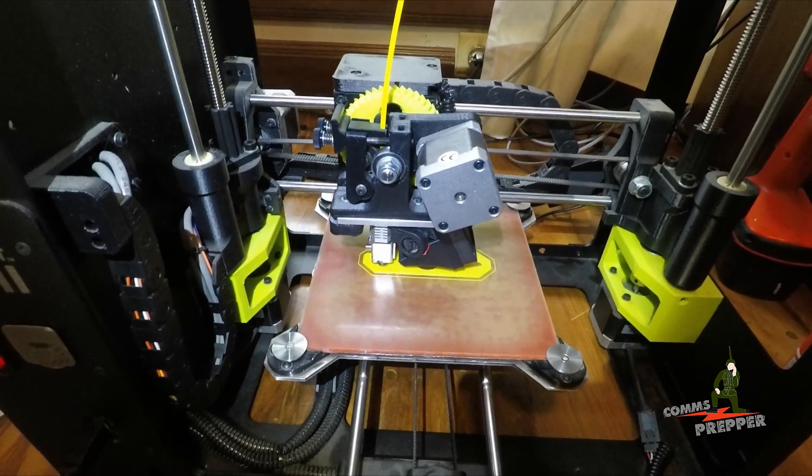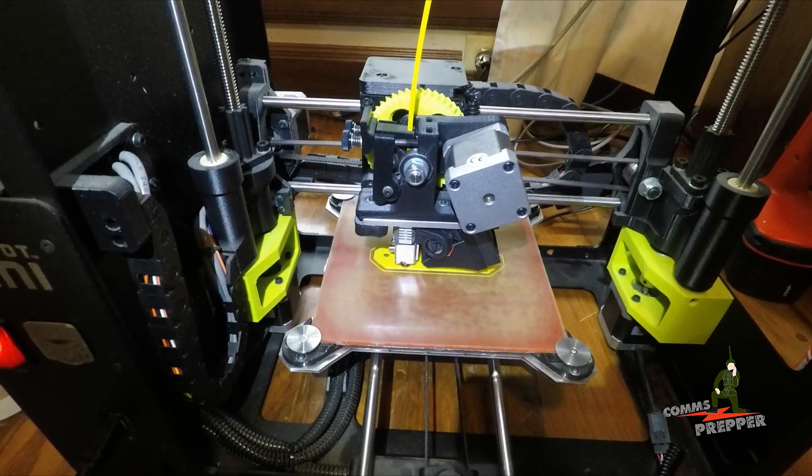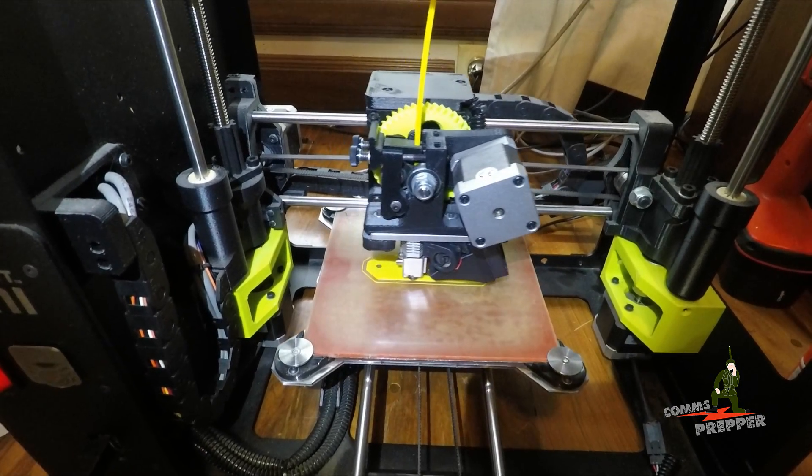Please leave your comments down below and let me know if you have any experience with 3D printing. Hopefully this antenna component turns out correctly and I'll place it at the end of the video.